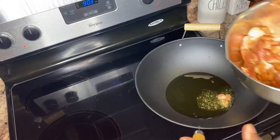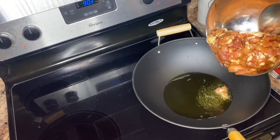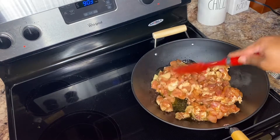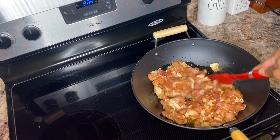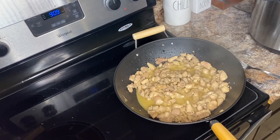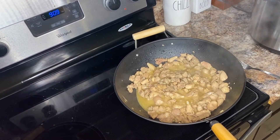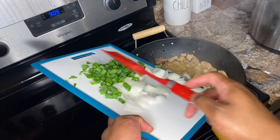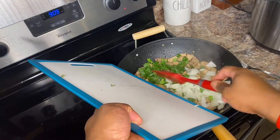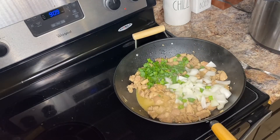Next, pour some oil in our pan. We're going to heat up the oil — I already poured it in. We'll wait for that to get hot. Once the eggs are good and ready, use the bowl and pour them in slowly.